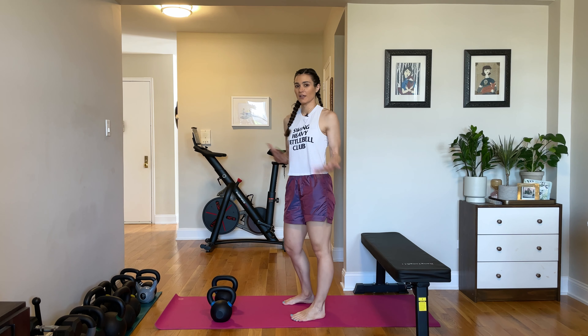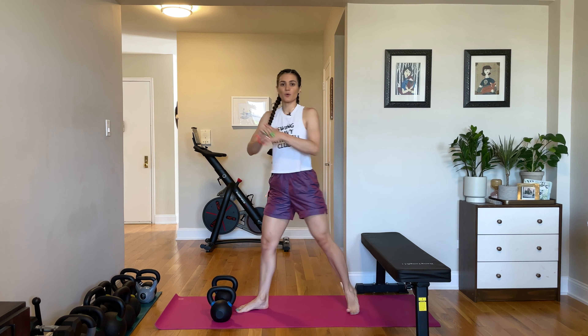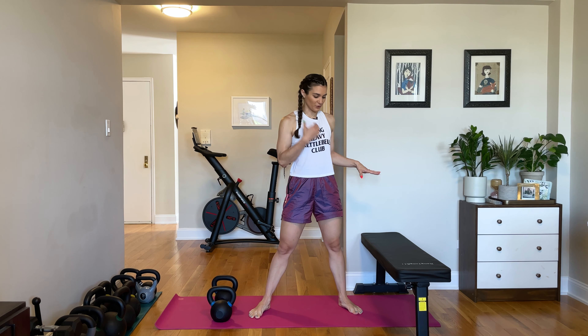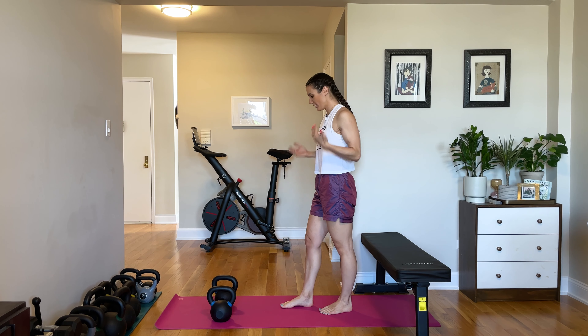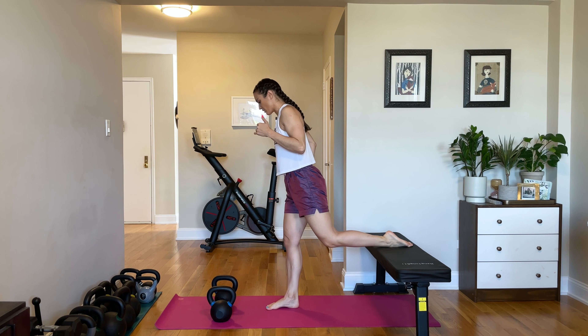Next up, we have a rear foot elevated split squat. So we kind of warmed up that movement pattern with our isometric split squat. Now we're going to take it to having our rear foot elevated on a surface like a bench, chair, or ottoman — anything that is a foot or two off the floor. I have a much longer detailed tutorial of this linked in the corner if you're interested, but if you already have some familiarity with the movement, this explanation should be great.